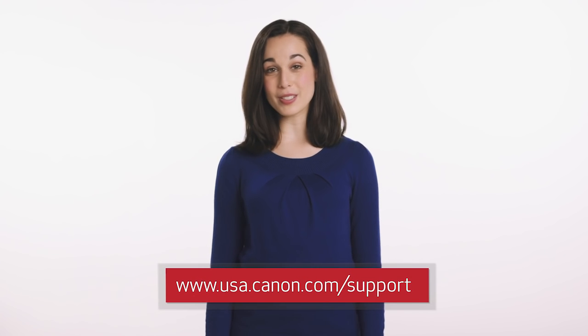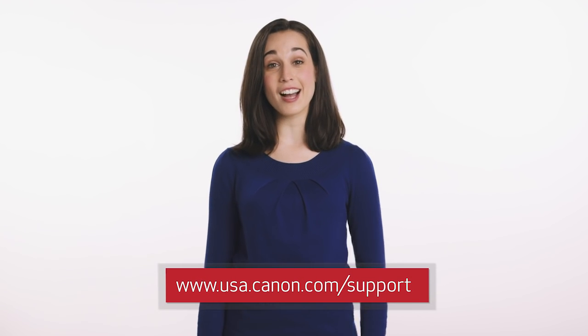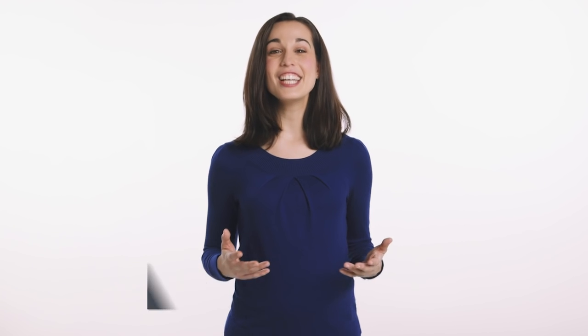You're doing a great job setting up your printer. You're very close to wireless printing. Now, the last step is to simply install your driver software from the Canon CD or download it from www.usa.canon.com/support. That's it. You're ready to print wirelessly with your Canon ImageClass printer. Congratulations.